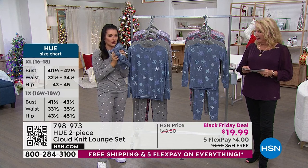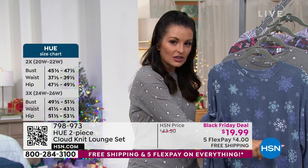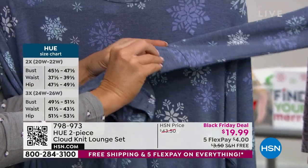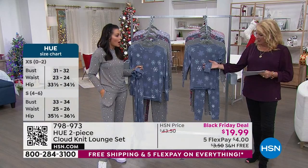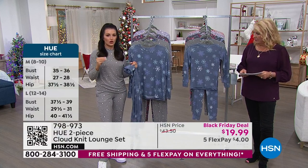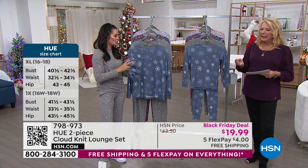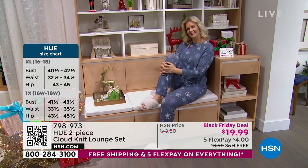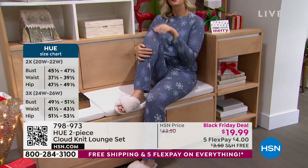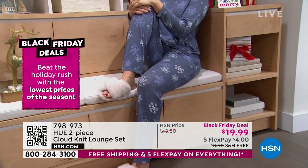This is so luxurious. The only difference between the women's and girls' is that the girls have cuffs on the sleeves and pants, while the women's actually have pockets. Check the price — we've never done a better price. These normally are $43.50 and you can find Hue in all the great department stores. Tonight they're under $20! So you're going to get them for all your sisters, for a girls' weekend, for all the nieces and family for holiday pictures.